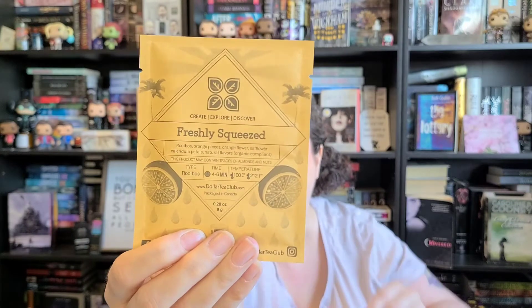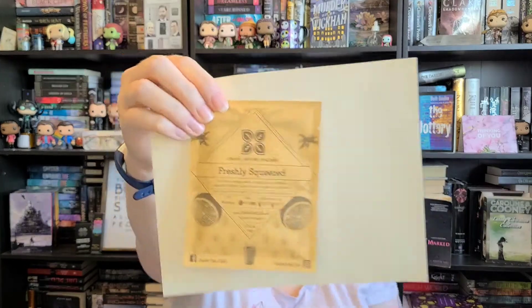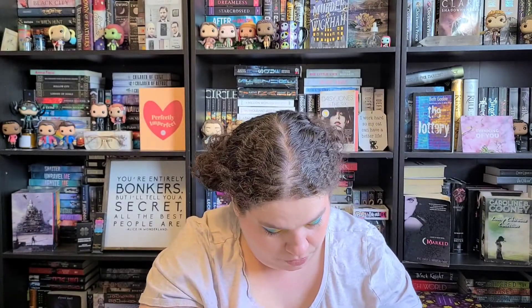The ones they picked for me are Fresh Squeezed, which is Rooibos, Orange Pieces, Orange Flower, Saffron, Calendula Petals, and Natural Flavors. The little pouches look like this. You can probably get a couple of cups out of each — at least like three cups. That's one they picked for me.